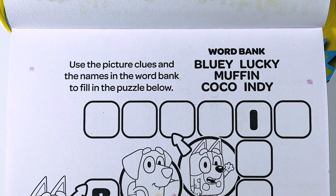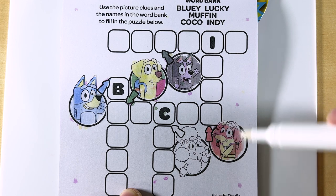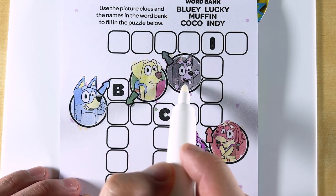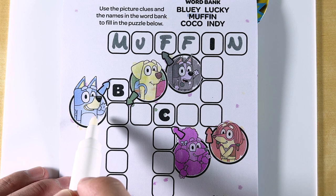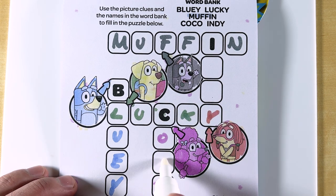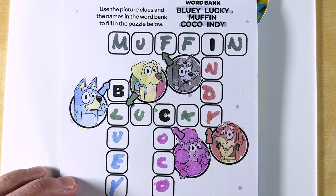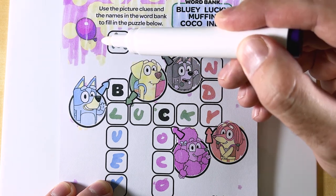Use the picture clues and the names in the word bank to fill in the puzzle below. Let's start at the top. Here, we have a picture of Muffin pointing right here, so this is Muffin. Next, we have a picture of Bluey and the arrow pointing to the letter B. Next, we have Lucky. Here, we have Coco. And finally, we have Indy. Look at that! We filled in all the words! Nice job! Let's go ahead and look for our purple balloon. There it is! We found the purple balloon!